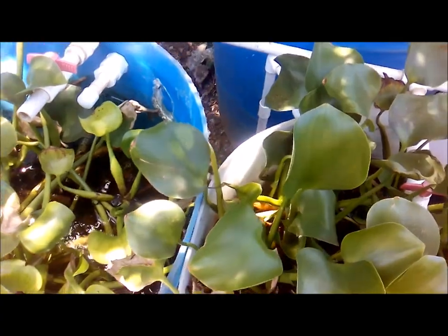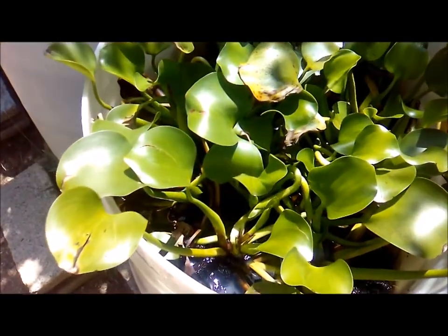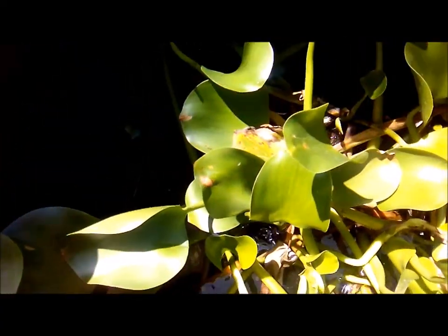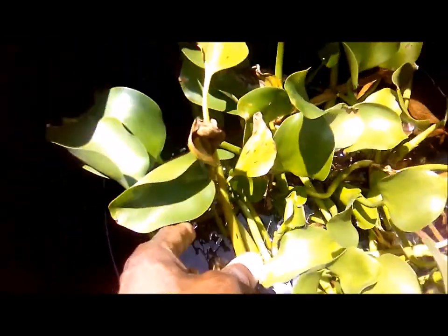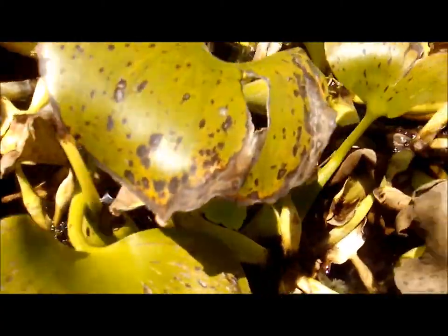I might have to do some pruning of these plants very shortly, but it's okay. Looking at my fish stock, you can see the smaller fish are actually hiding in the roots of the plant, and the larger fish hover at the base. I'm doing some water change, so the water level is low and the smaller fish are at a little more risk of being eaten by the adults, but they should be okay.